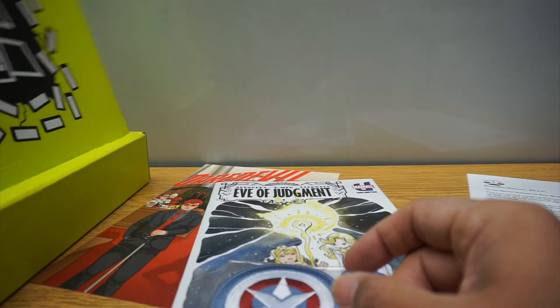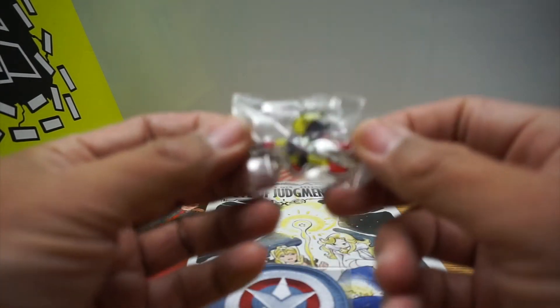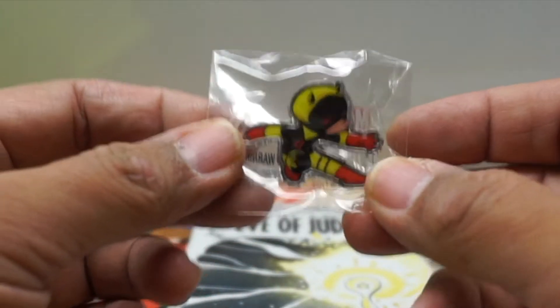There is a Scotty Young pen and we got classic Daredevil because of the She-Hulk series.